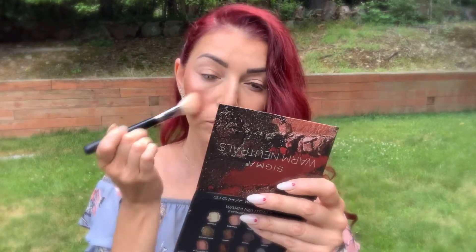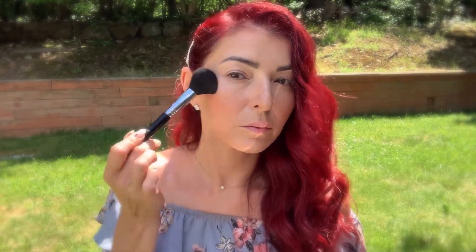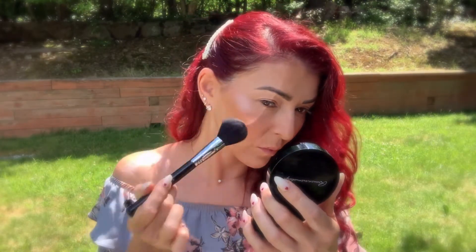For my blush I'm using the Ofra and Samantha March collab brush duo in the color Chiclet, and I'm using the Sigma Large Angle Contour F40 brush. For my highlight I'm using the Romanova Makeup Sexy Powder Highlighter in color Diamond, and I'm using the Sigma Powder Blush F10 brush.